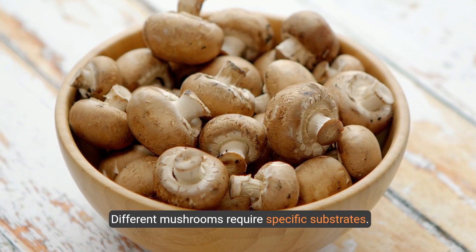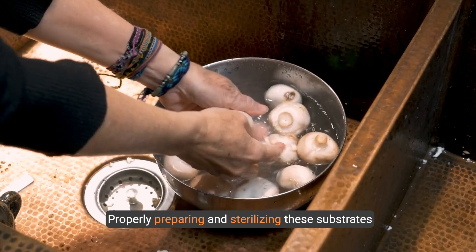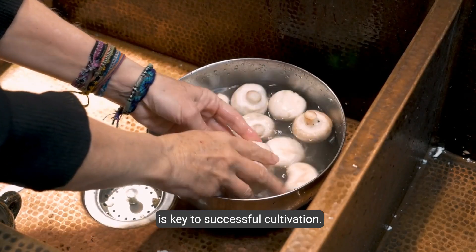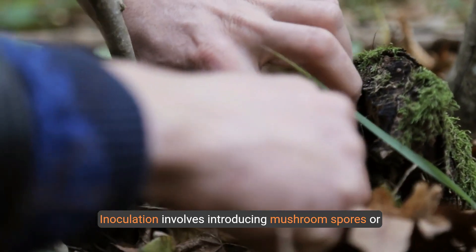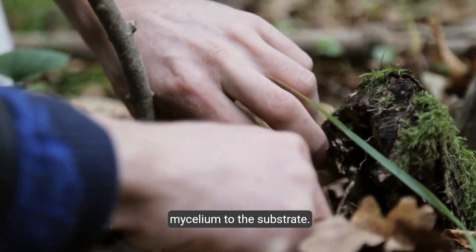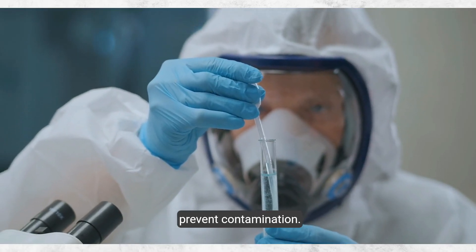Different mushrooms require specific substrates. Properly preparing and sterilizing these substrates is key to successful cultivation. Inoculation involves introducing mushroom spores or mycelium to the substrate, and this step must be done under sterile conditions to prevent contamination.